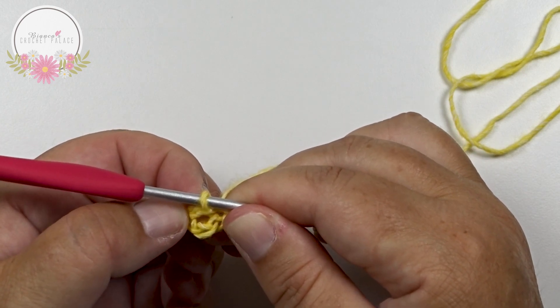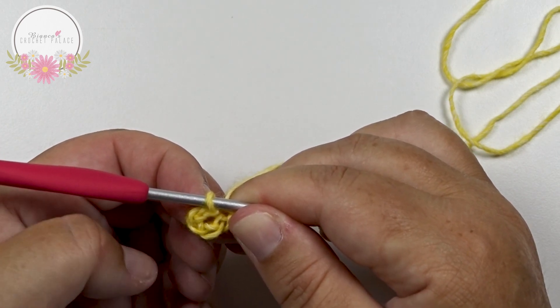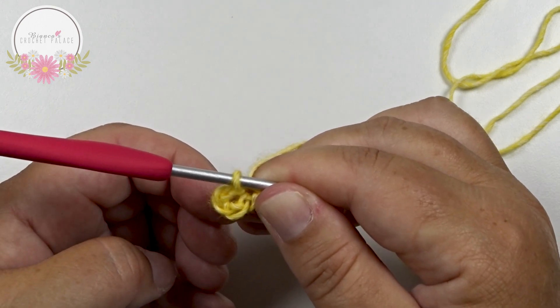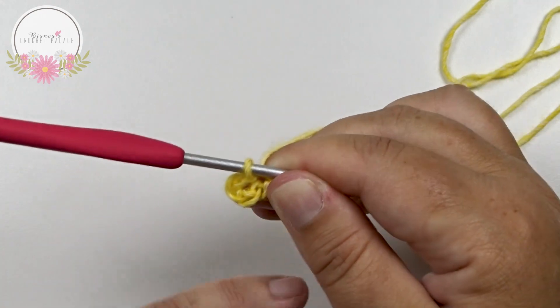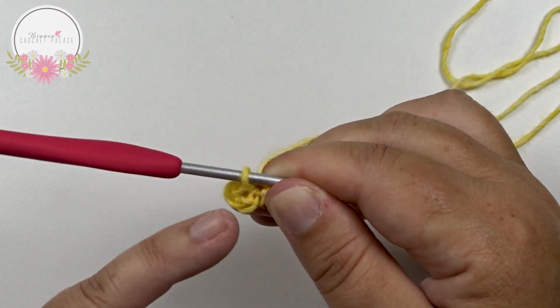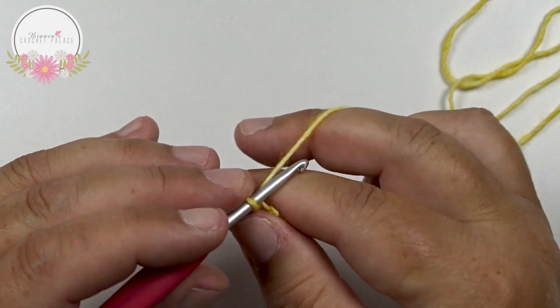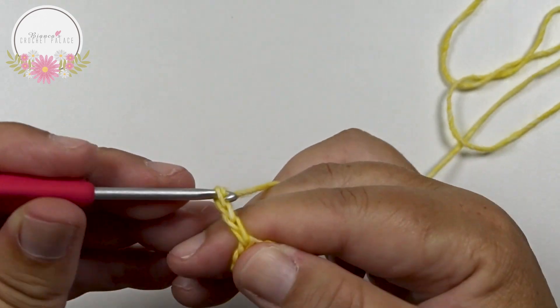In this little circle we have to make 5 times 3 double crochet together between a chain 2. For your first 3 double crochet together, we begin with a chain 3 — that's your first double crochet.